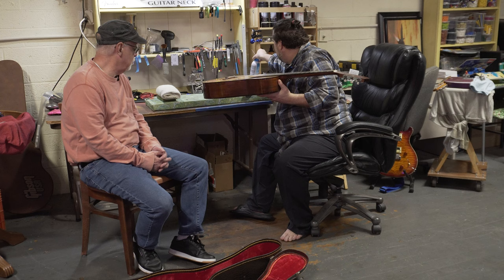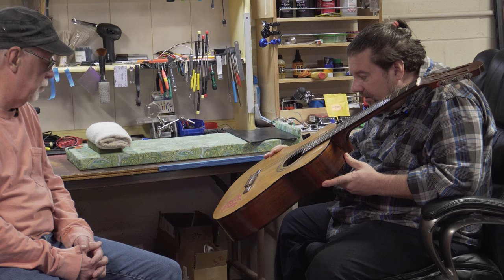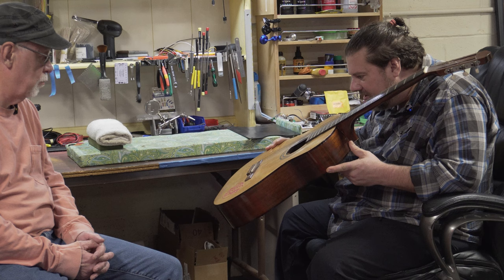Even canned air — which Mike doesn't use much on guitars but uses for amplifiers — is about $10 a can. He takes a really good look at the guitar and confirms there's nothing obstructing the work he would have to do.